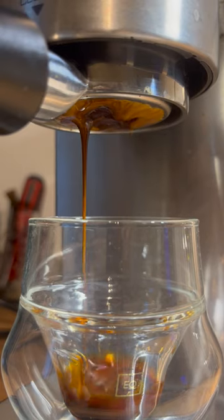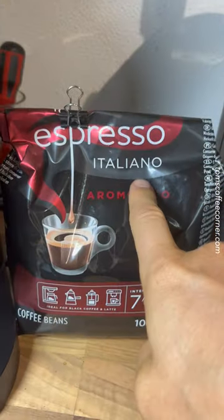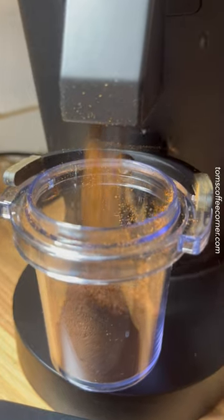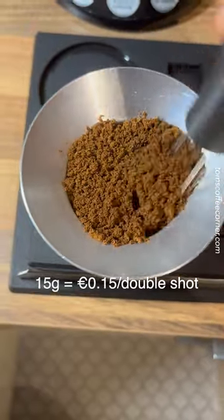All right guys, I just want to show you that you don't have to spend a lot of money on beans to get a good shot. Here I've got 15 grams Lavazza Espresso Italiano Aromatico. So they are about two months old. Let's give them a shot. I got these beans for only 10 euros per kilo.